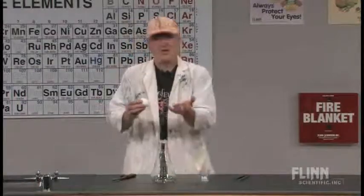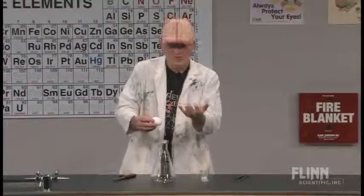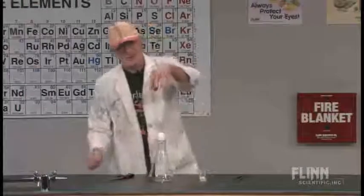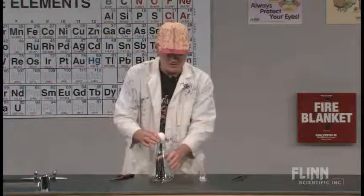That would force some of the air up out of the container, and then when it cooled back down, if I stuck the egg on top, pressure would decrease inside the flask. Pressure on the outside would be greater and it would push down on the egg and knock the material out of the egg.